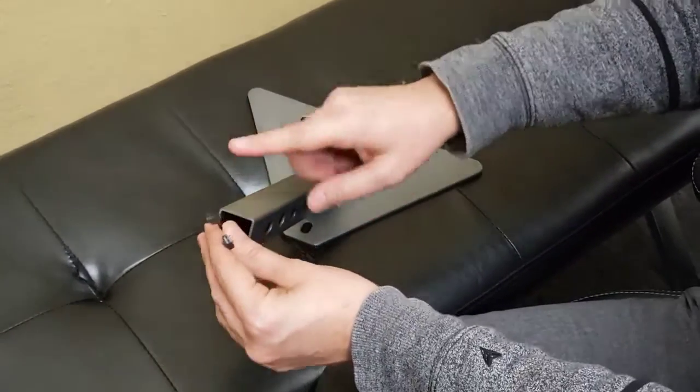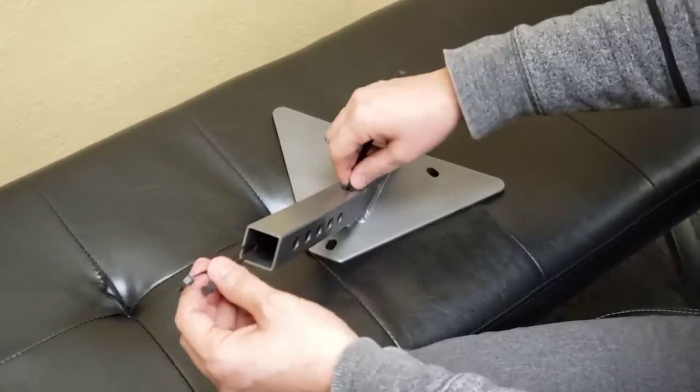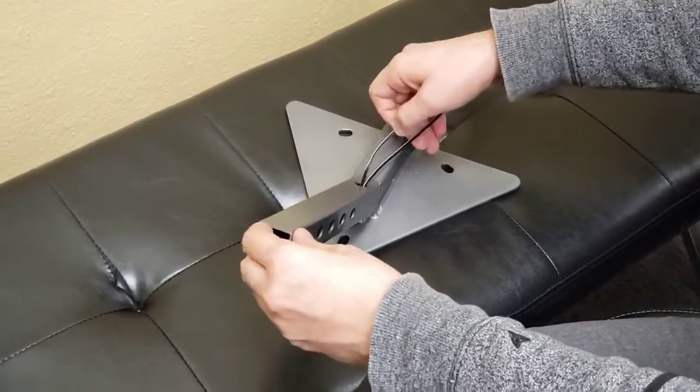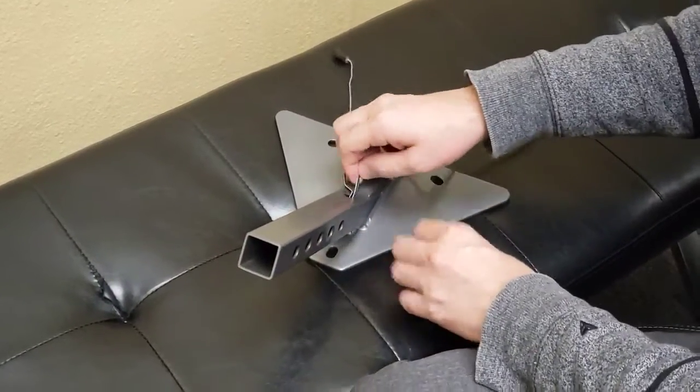If you have a problem where you have two male connectors coming up from the hole here and you need two female connectors, just move the little plug that's right here and then pull the wires through. Pull them one at a time because if you pull them both at the same time they're not going to both fit through the hole right here.